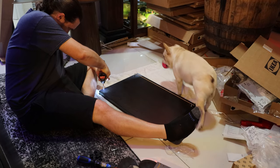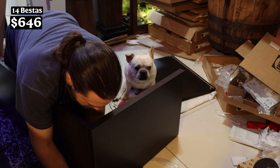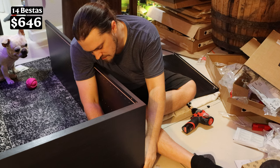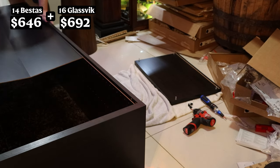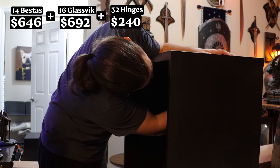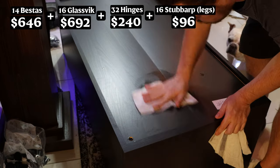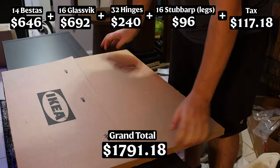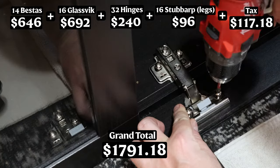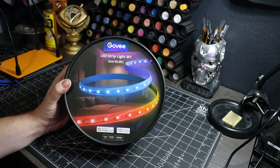Breaking down the cost: the Bestas themselves were $646. The glass doors — oddly more expensive than the units — were another $692. The doors don't come with hinges, adding $240 more. Eight packs of legs cost another $96. Grand total including tax: approximately $1,800. Ryan acknowledges it's not exactly cheap, but argues it's hard to find something this large for that price.